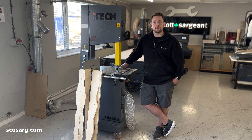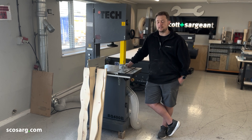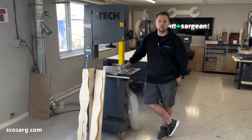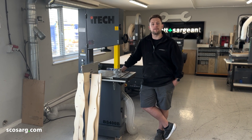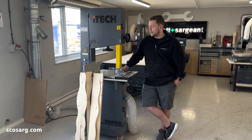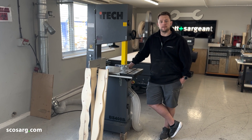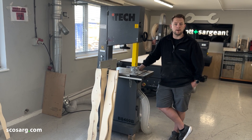Well there you have it, that's the iTech BS400 bandsaw. We've shown you a variety of different cuts that this machine is useful for. We also have different models — the BS500 and the BS600 — which are available in three phase for your larger workshops and more robust work. If you have any questions, feel free to give us a call. You're more than welcome to pop in for a demonstration, or use our email address which is all below.